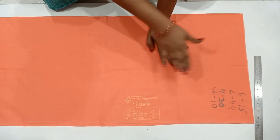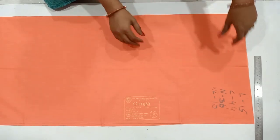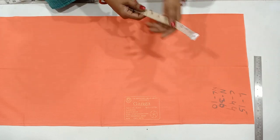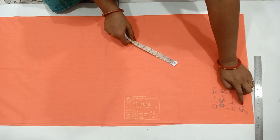Now, let's do this marking. If you don't want to cut this blouse, please skip the video. Please like and subscribe to our Lakshmi Fashion Wall channel.